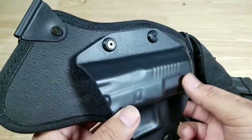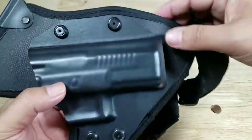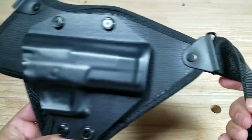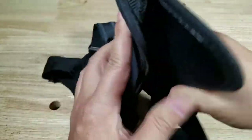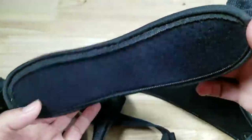Adding to the comfort of the chest rig, there are three pivot points on the strap that make them really move with your body. If you're worried about sizing, don't worry — they have a sizing chart on their website, and all three straps are adjustable so you can really dial it in.